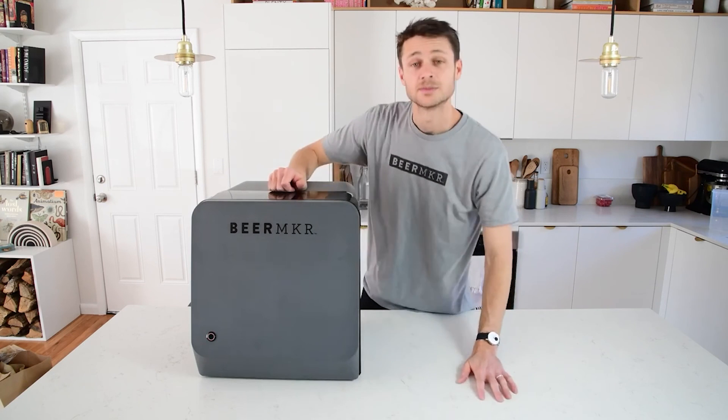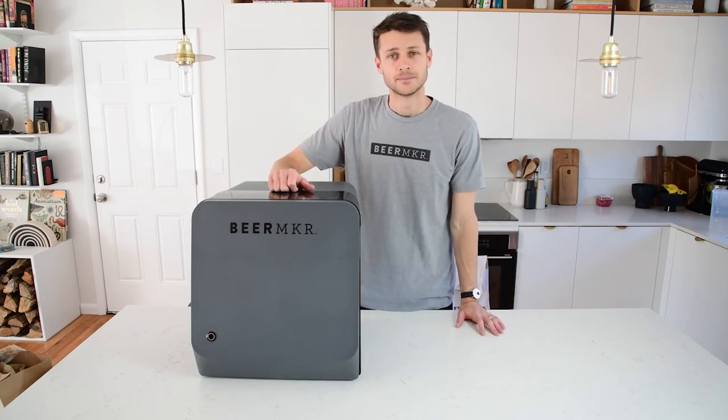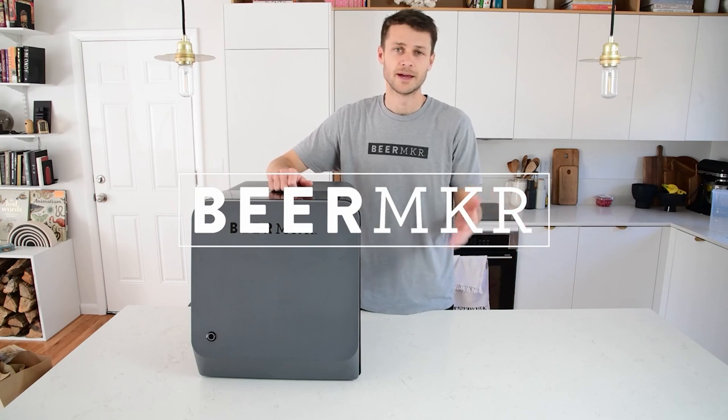When you get this blinking light, that means your machine is ready to set back up. And you can follow the Wi-Fi instruction video that we've already posted to do that.